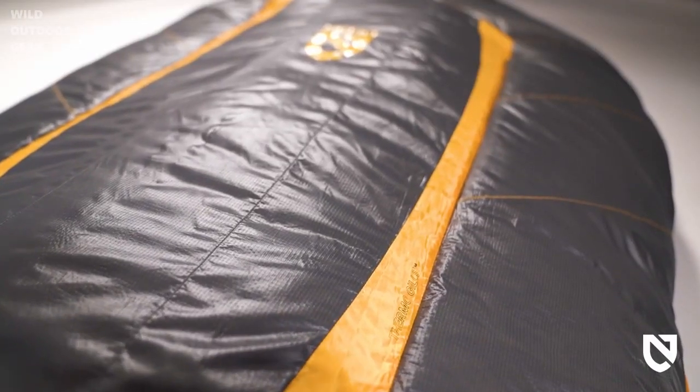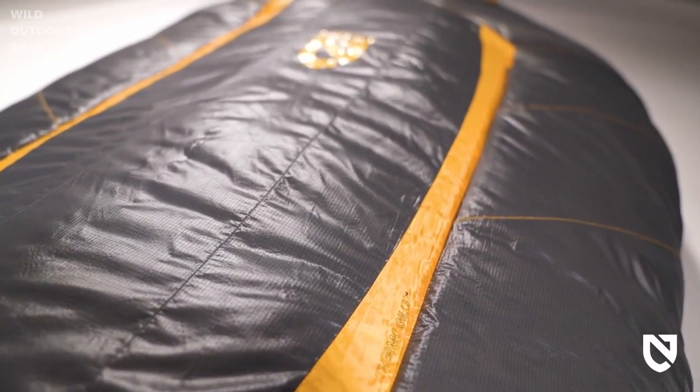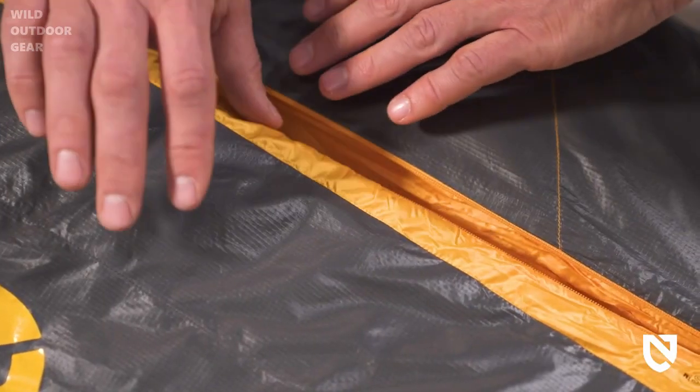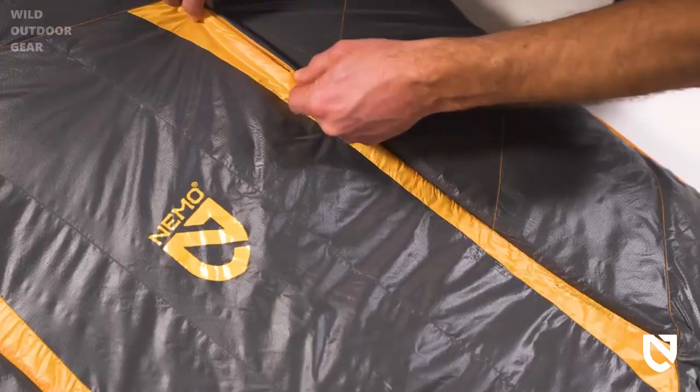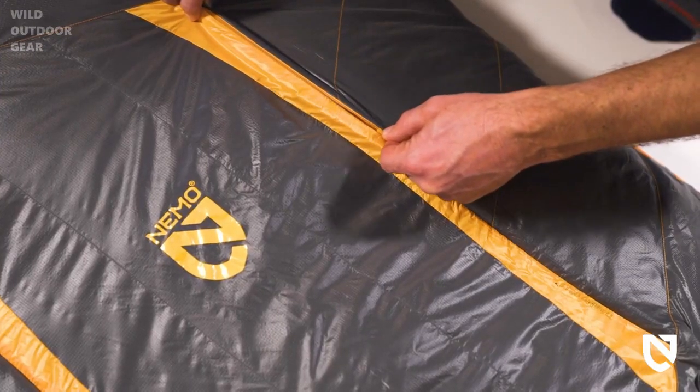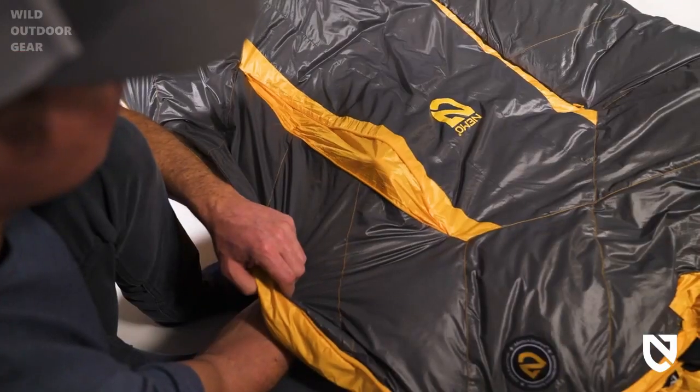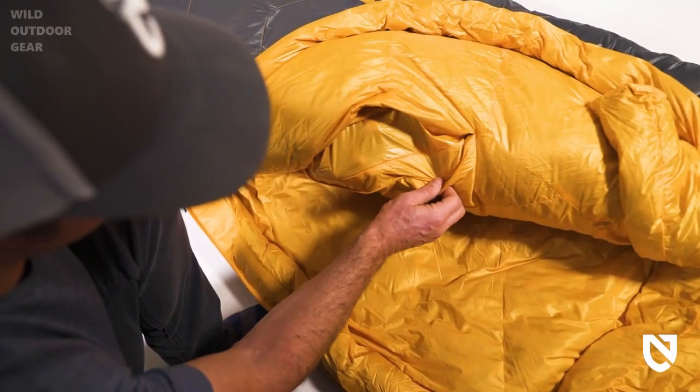With this new design, we launched the next generation of Thermogills — an advanced, multi-stage zipper system that dramatically extends the usable temperature range of the bag. Internal and external zippers move independently, yet work in unison to allow for more fine-tuned adjustability and comfort from within the bag.